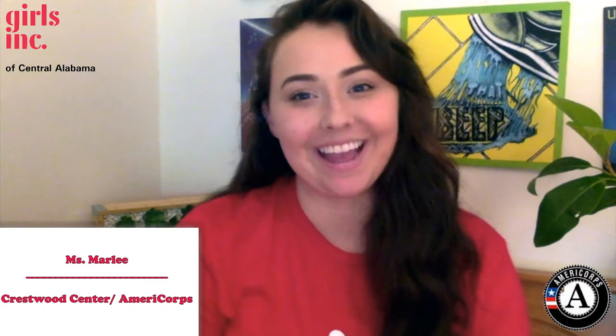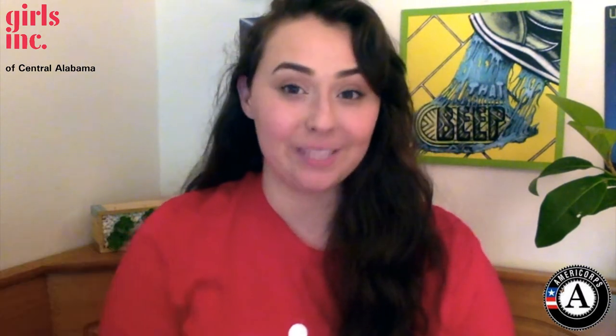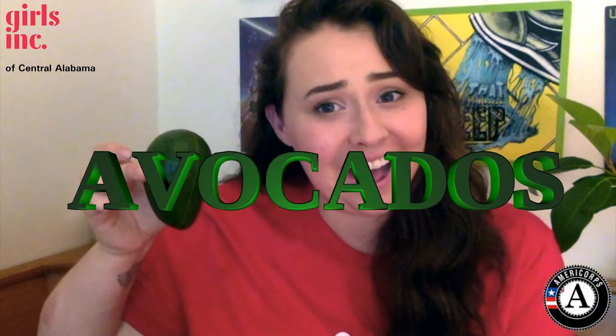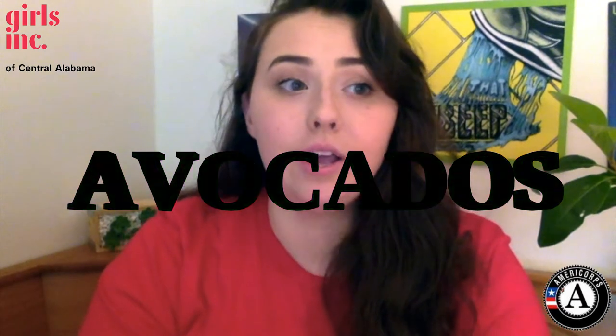Hey guys, it's Marley and today we are doing virtual gardening. The subject of today's class is avocados. As adults may know, avocados are kind of expensive, so today I'm going to teach you guys how to grow your own infinite supply of free avocados. Well, you have to buy the first avocado, but once your tree grows up and starts bearing fruit, then you'll have free avocados.